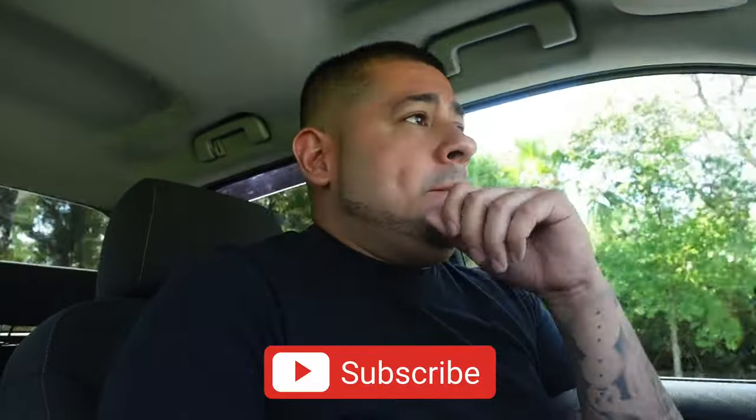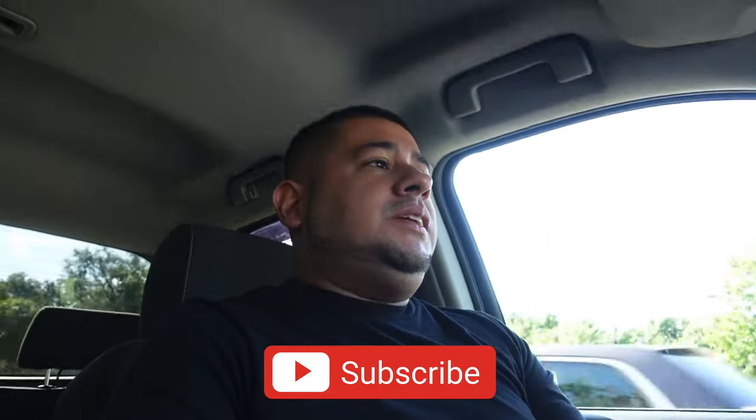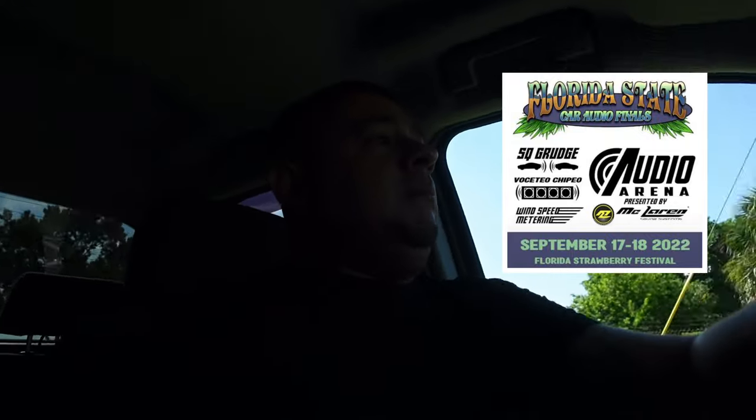Real quick, if you're new to the channel, hit that subscribe button. We do car audio here and we're trying to step up our fabrication game — we're trying to get ready for car audio finals, September 17th in Plant City, Florida. The flyer is right here. If you like car audio, pull up — I will be dropping vlogs of that show as well. We're trying to get the Silverado ready for that day, so subscribe to the channel, you're about to see some stuff.